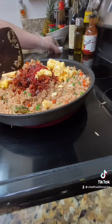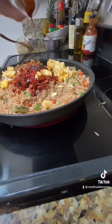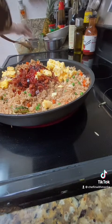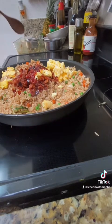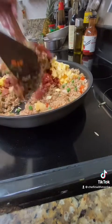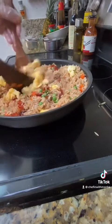Now I'm gonna add in the remainder of the dark soy sauce, and I'm gonna give it a good mix, maybe about 45 seconds to a minute or so. Per usual, I always bring out a second spatula or something like that because it's so much easier to stir everything together.